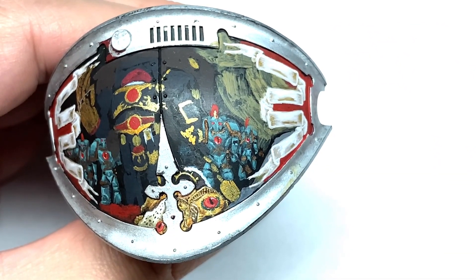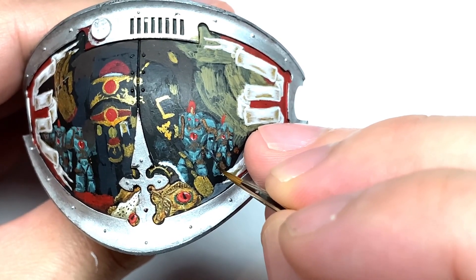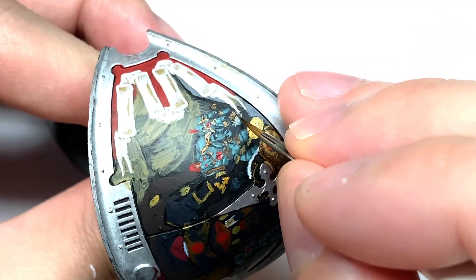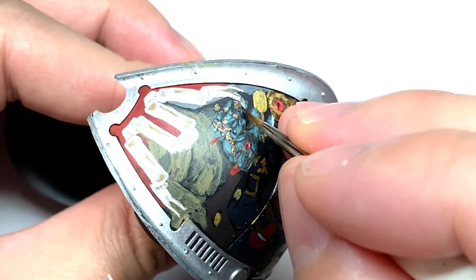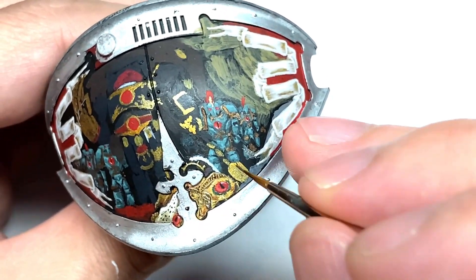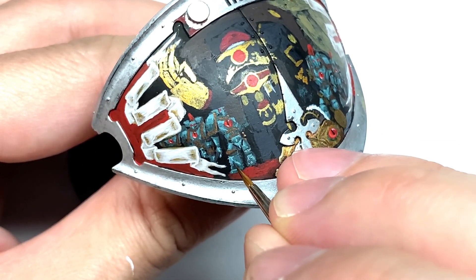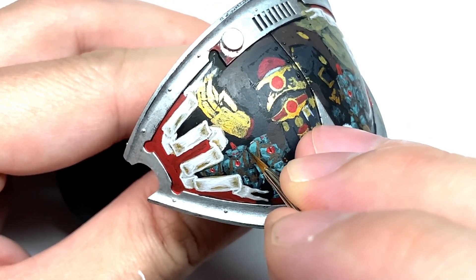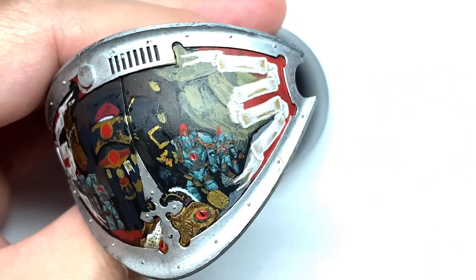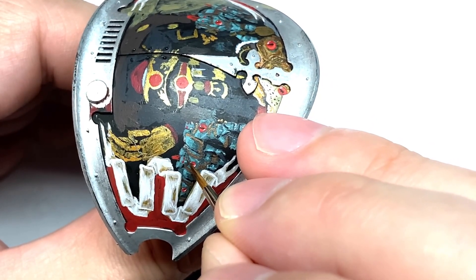I'm going to use a tiny little bit of Citadel Lead Belcher to paint on a few little studs onto the armour. They tend to have these on some of the lower legs, some of the pauldrons, some of the knee pads, and a couple on some of the helms too. Just adding these on with a little spot for each one. I'm also doing the exhaust vents for the power packs.